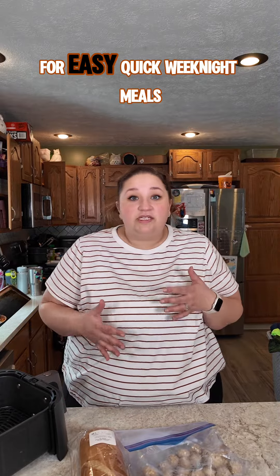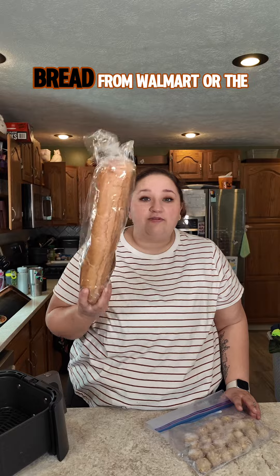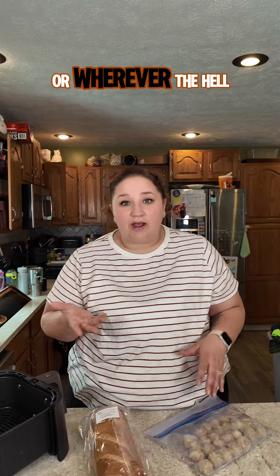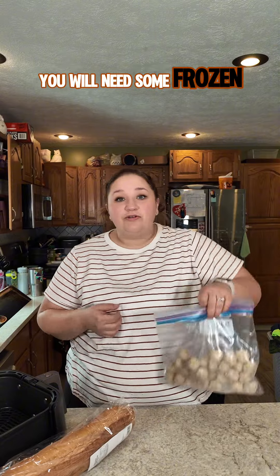I am always being asked for easy, quick weeknight meals. This is one of them. You need a dollar loaf of bread from Walmart or the bakery or wherever the hell you obtain a loaf of Italian bread. You will need some frozen meatballs.